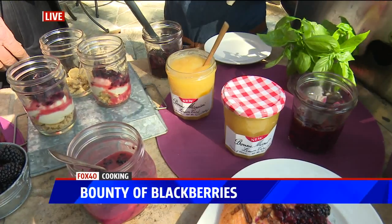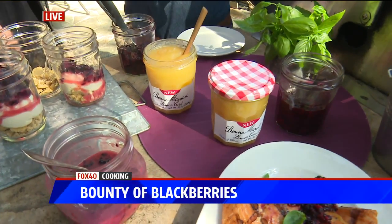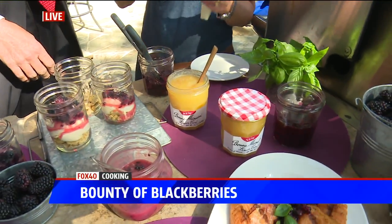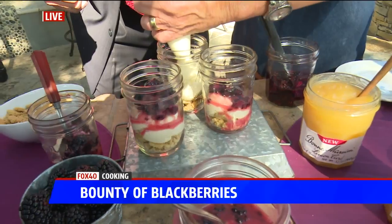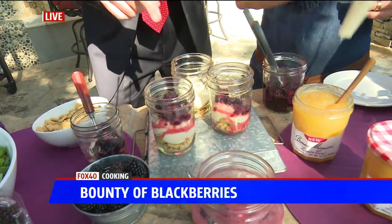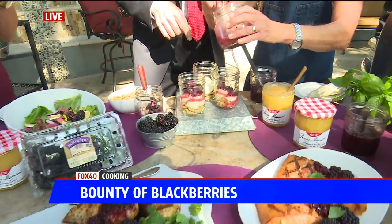The thing with Bon Maman is the only things in this jar are things you'd find in your grandmother's kitchen. So it's pure, perfect — no colors added, no preservatives, nothing. Love lemon curd. So I've got our lemon curd mixture there with some cream cheese, and then I mix the lemon curd again with our chopped up blackberries.